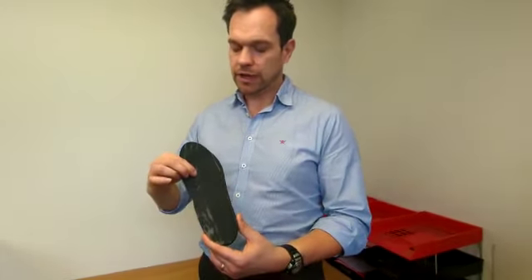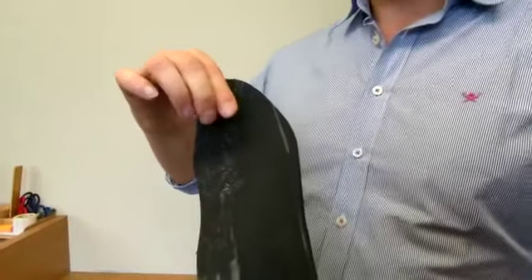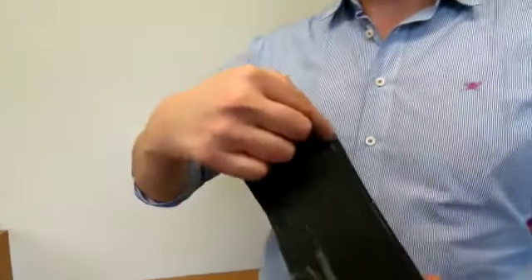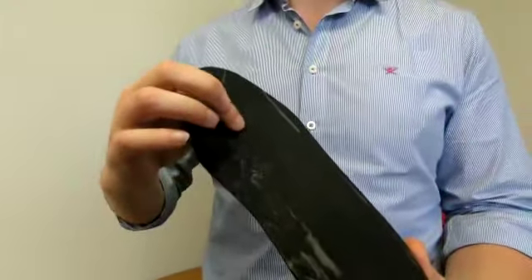The next thing to look for is we'd like there to be a little bit of rebound in the material. So as you squish it, we'd like it to return back to roughly its original shape. You'll see that your toes and forefoot have appeared on this area, but there should still be a little bit of bounce in there.